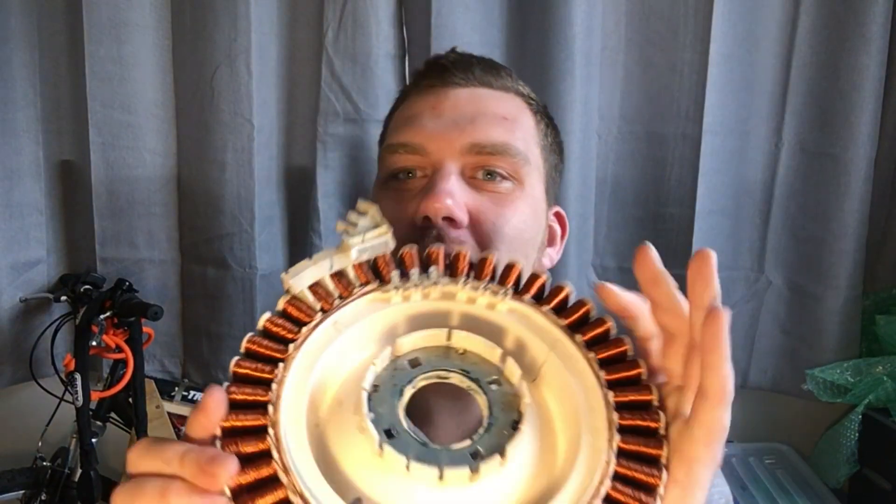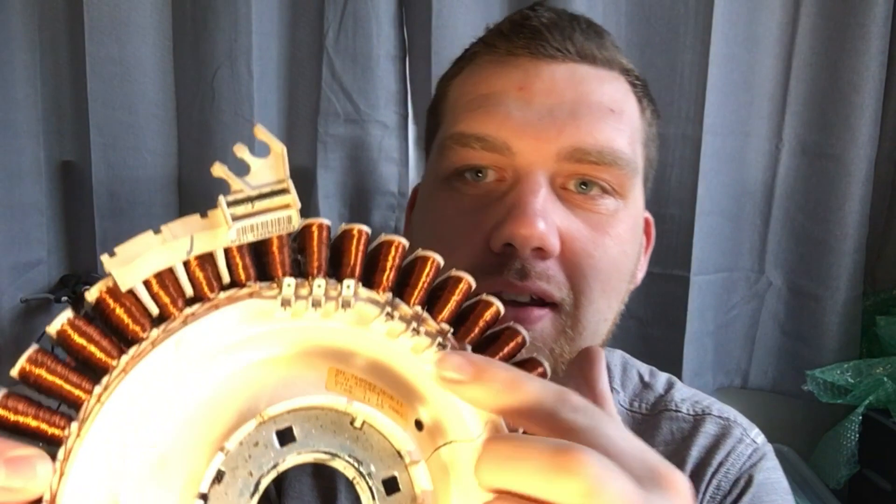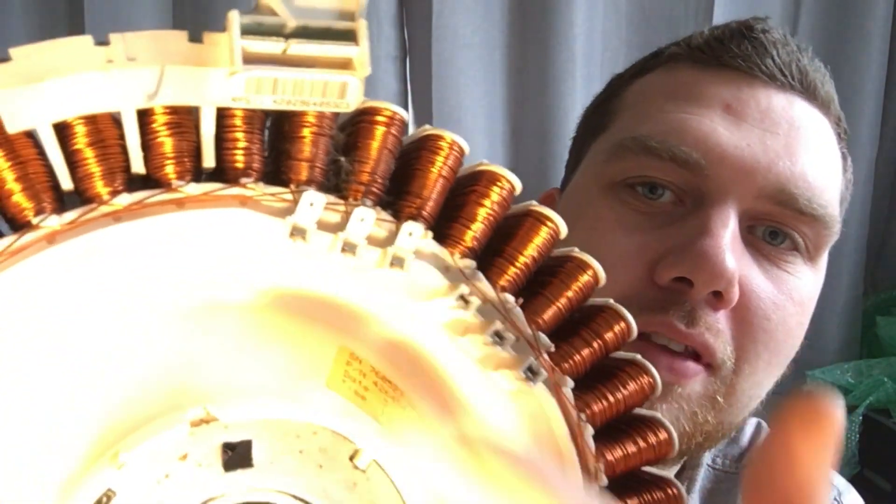I've pulled off the coil part of the motor from the washing machine — the magnets are in here. I've got to rewire it because it's three phase, as you can see by the three terminals. Right now it's putting out about 50 volts by hand, and that's way too much once I spin it up to proper speed.